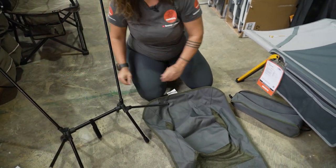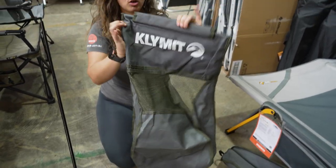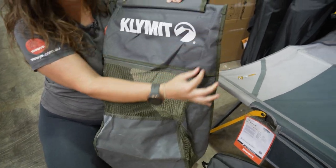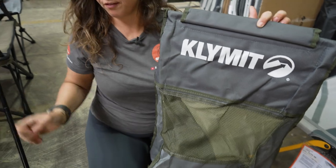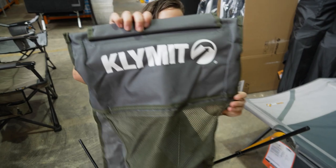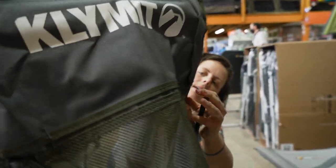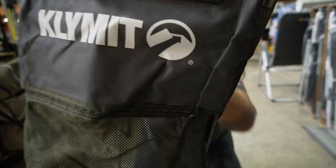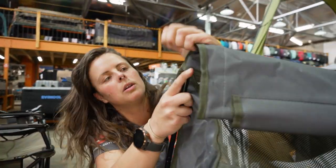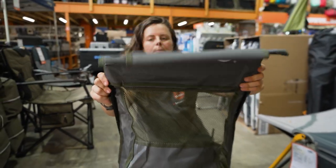Now we've got our chair sling, which has the Climate logo on the back. As you can see, there are these two stitched long channels, and they are going to go on first. We're going to switch the frame around to the back and slide the chair back into these little pockets. Before we slide all the way down, we're going to pop the second one in at the top as well.